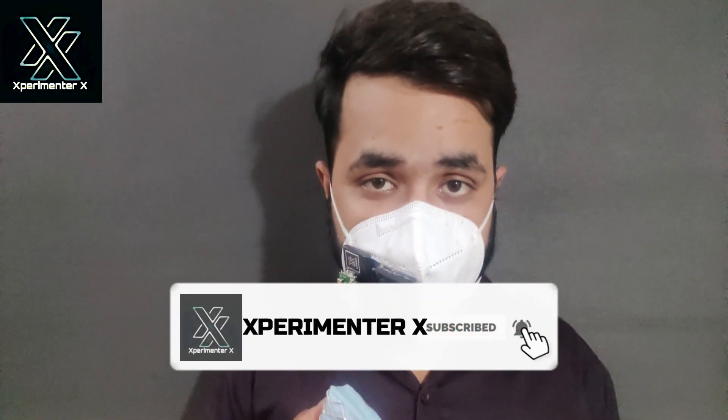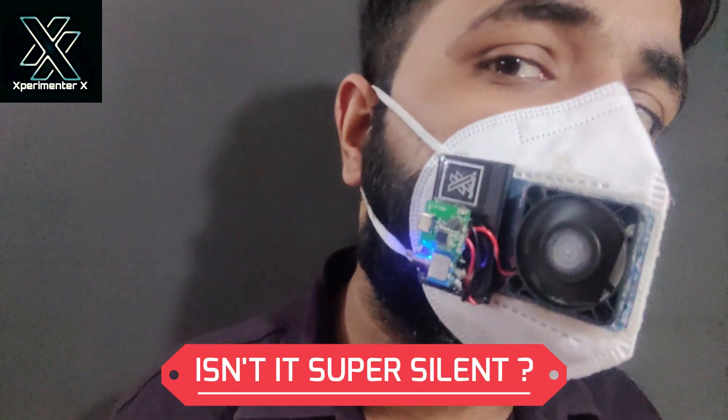If you have liked the video, please subscribe to the channel. If you are making this mask, do share the image of the mask on my Instagram account.